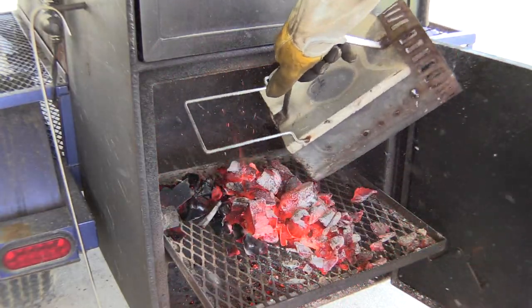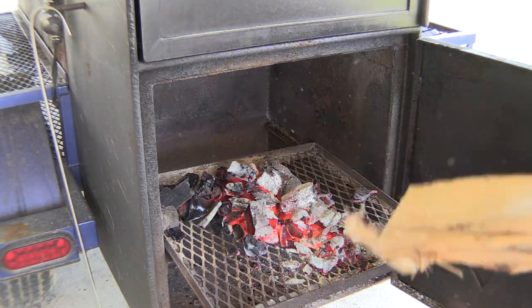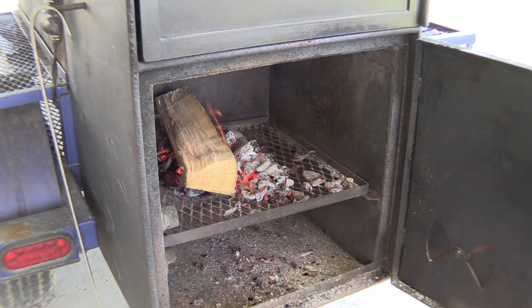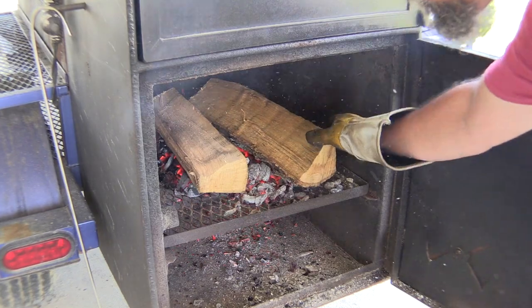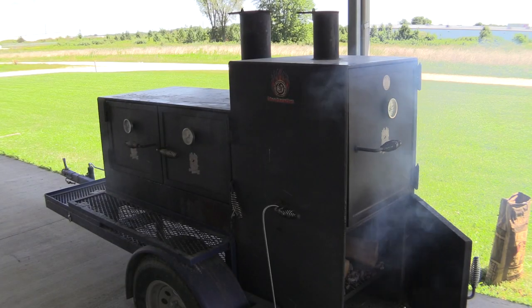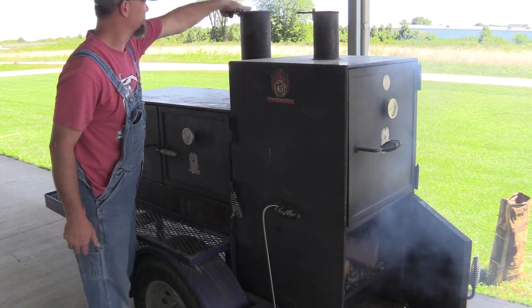Then we're gonna dump the coals right on top of this rack. You can pick a spot — doesn't have to be perfect. I usually go for the middle. I've got some red oak here. Red oak is a little more temperamental to start with, but that's what I had handy, so I'm putting two splits right on top. You'll notice I like to put the bark down — bark is the hardest part to get caught.